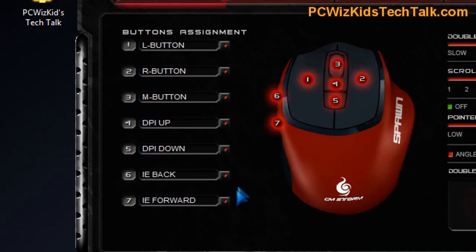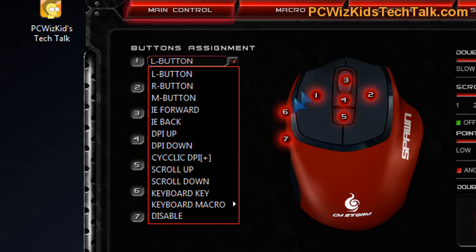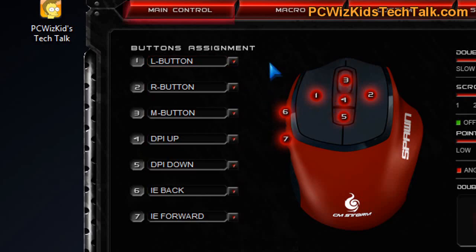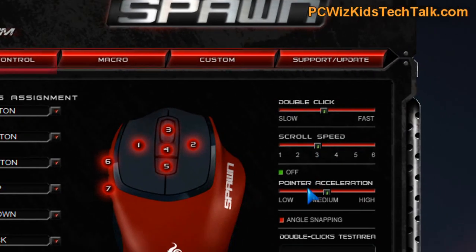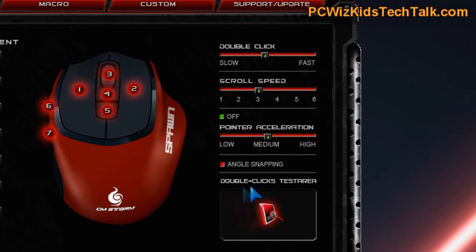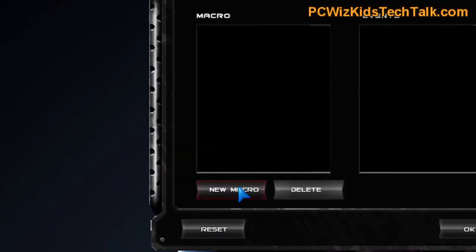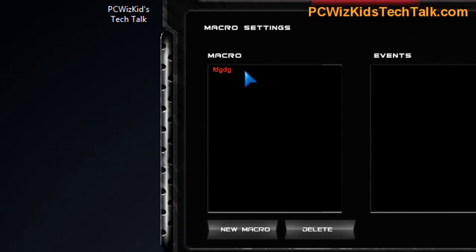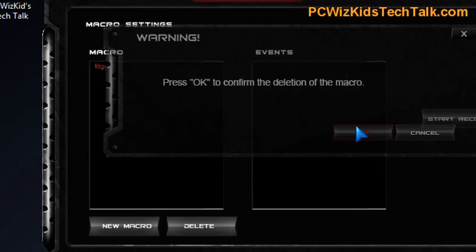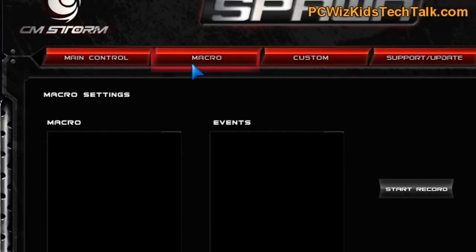Looking at the software, you can see the different types of controls available so you can configure the mouse the way you want. That's always essential in any gaming mouse software — being able to control the speed of double clicks, the scrolling, all of that is in there. The angle snapping is very nice; if you lift the mouse a little off the mouse pad, it doesn't lose your position and snaps right back into place. The macro recording is straightforward — nothing out of the ordinary. Simple and easy to set up.